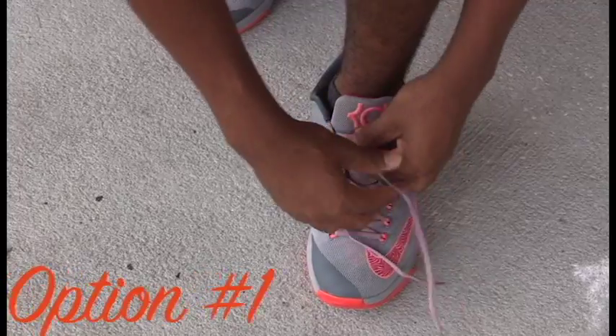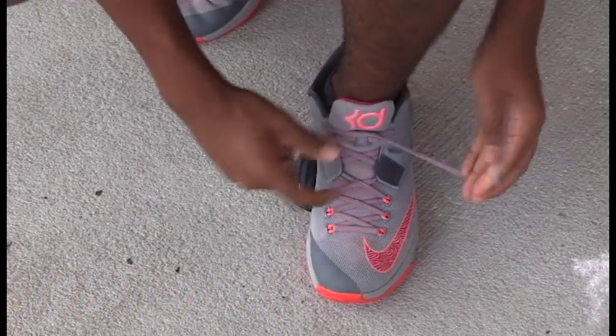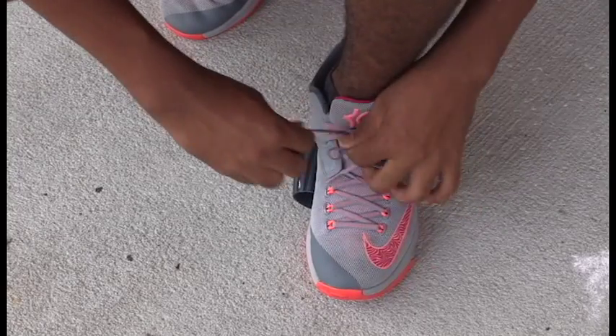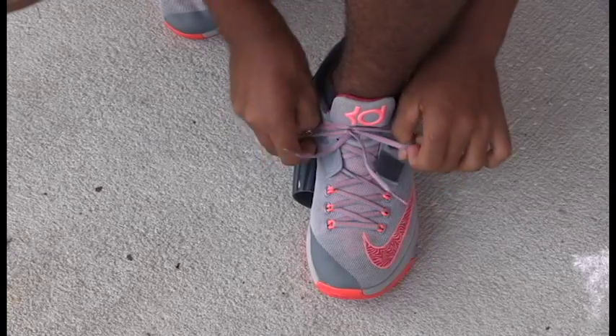First, you're going to take two of the laces and cross them over, then pull. Then you'll take one loop, wrap it around the loop, and pull underneath. Then you secure the loops.